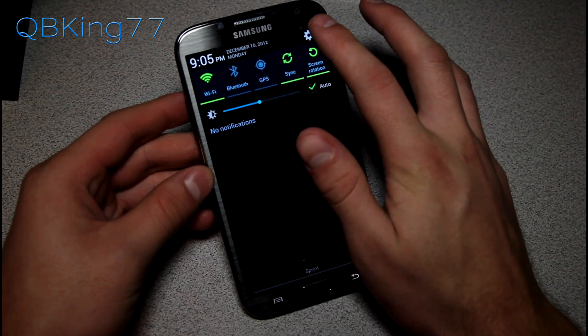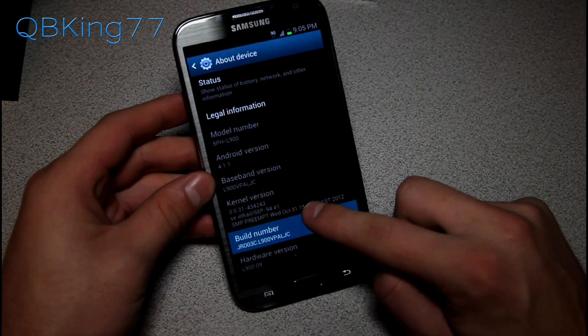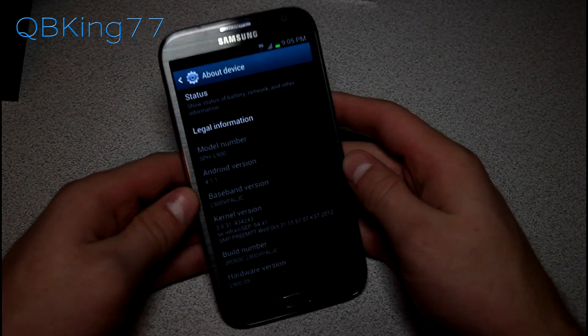You do need to be completely stock. Go to Settings, scroll down, go to About Device and you'll see under Build Number the last three digits say LJC. You need to be completely stock on that LJC build, which is the latest over-the-air update.